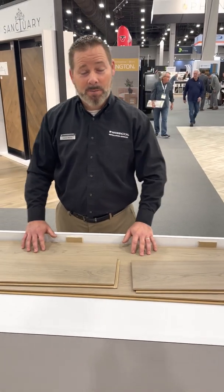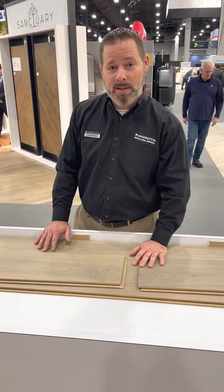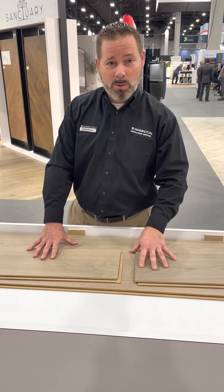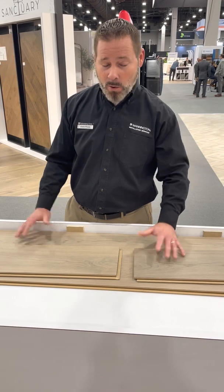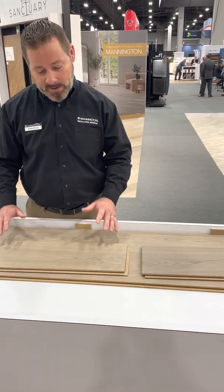Welcome to Surfaces 22. I'm Jason Heisen, Senior R&D Installation Specialist, and I'm here to take you through some demos we're doing at the show. The first thing we're going to look at is the Timber Plus product. We're very excited about this product — it's been received very well at the show, there's a whole lot of buzz going around it. I'm here to specifically talk about the installation.